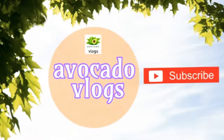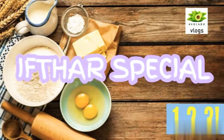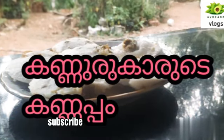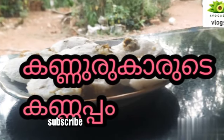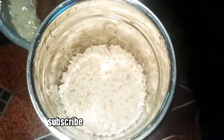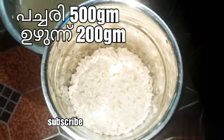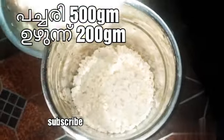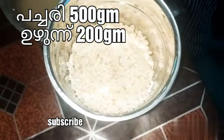Welcome to Avocado Vlogs. In this special video, we have a special Kannappam. Kannappam is very simple. This is 200 grams of Kannappam — it is roughly five pieces.